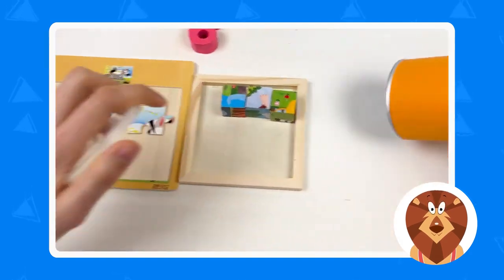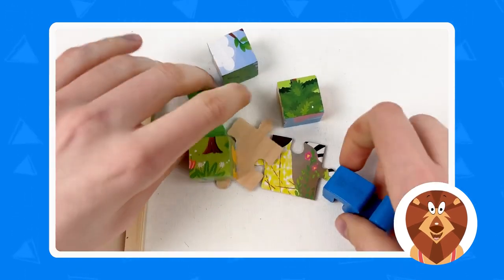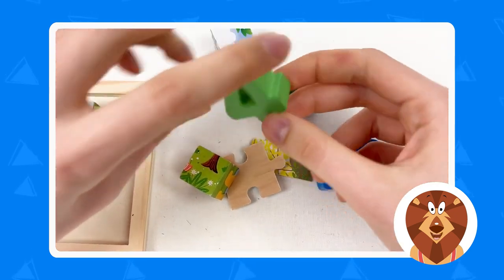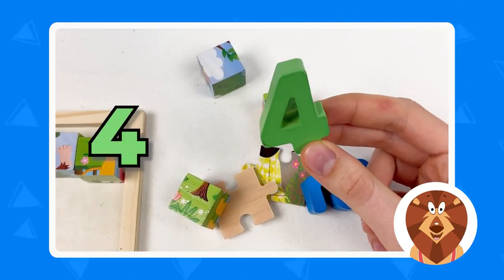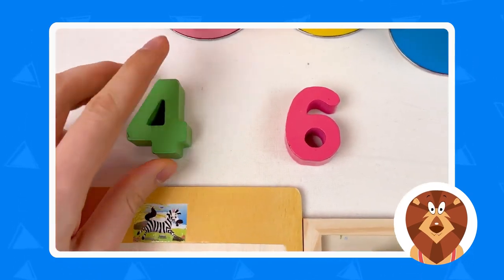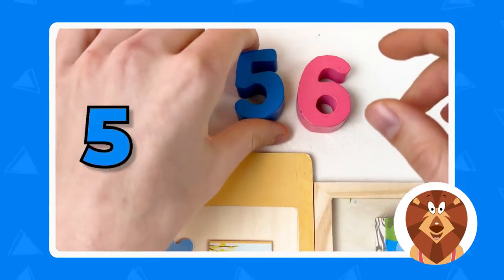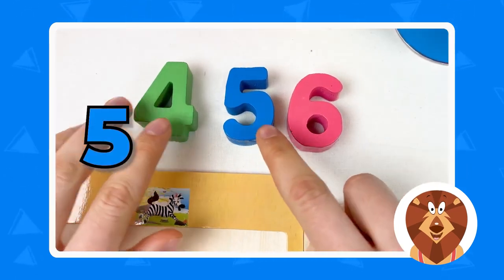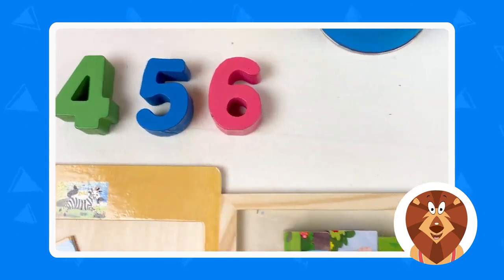Let's open this one. We have two numbers and puzzle pieces, so let's start with the numbers. Here we have number four and it's green, so we're going to place number four here. And between number four and six we have number five — it's blue. So four, five, six. Great!